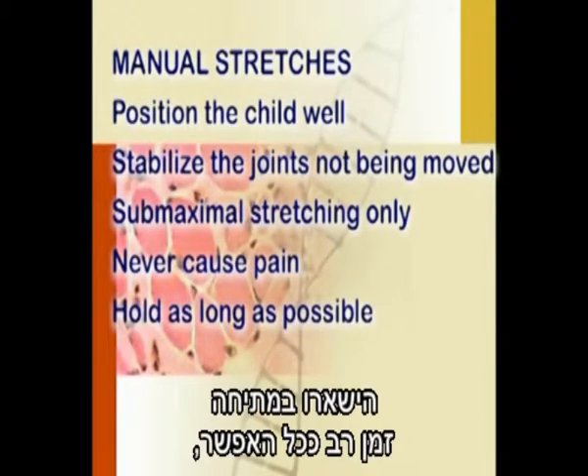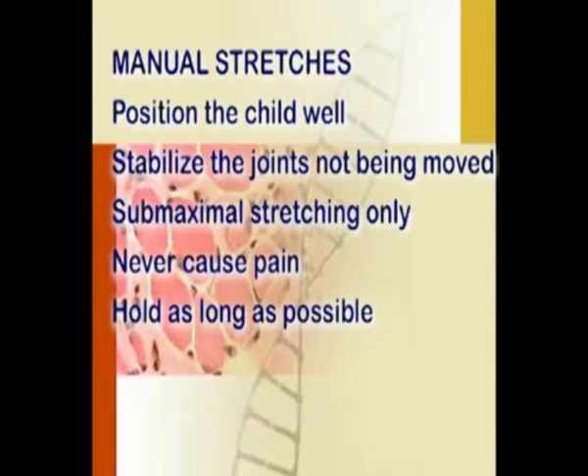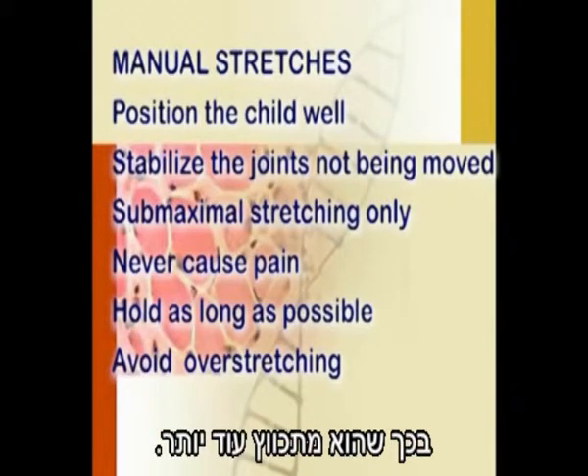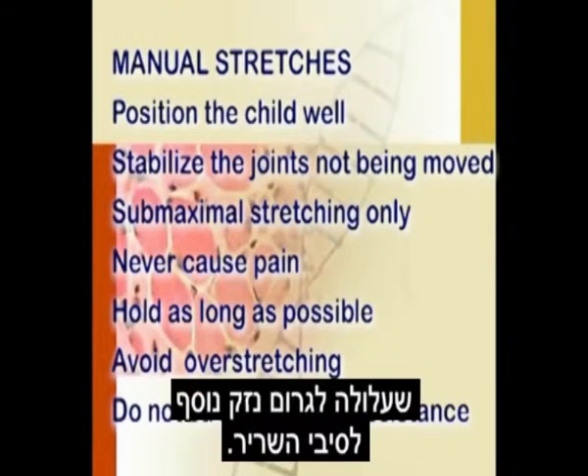Hold the stretch for as long as possible, as a prolonged stretch permits the muscle spindle to habituate to the new length and allows the lengthening reaction to occur. Over-stretching is to be avoided as the muscle responds by contracting further. If the boy actively resists, a lengthening contraction occurs which may cause further damage to the muscle fibers.